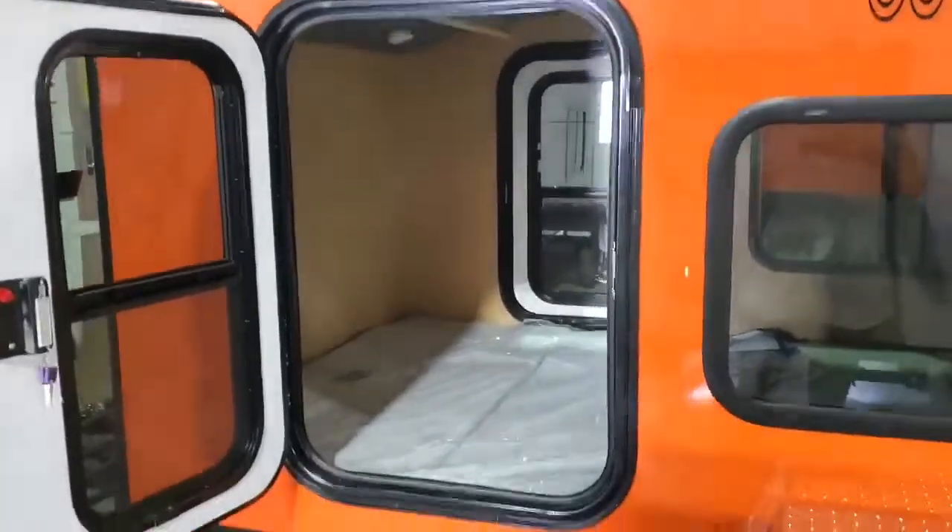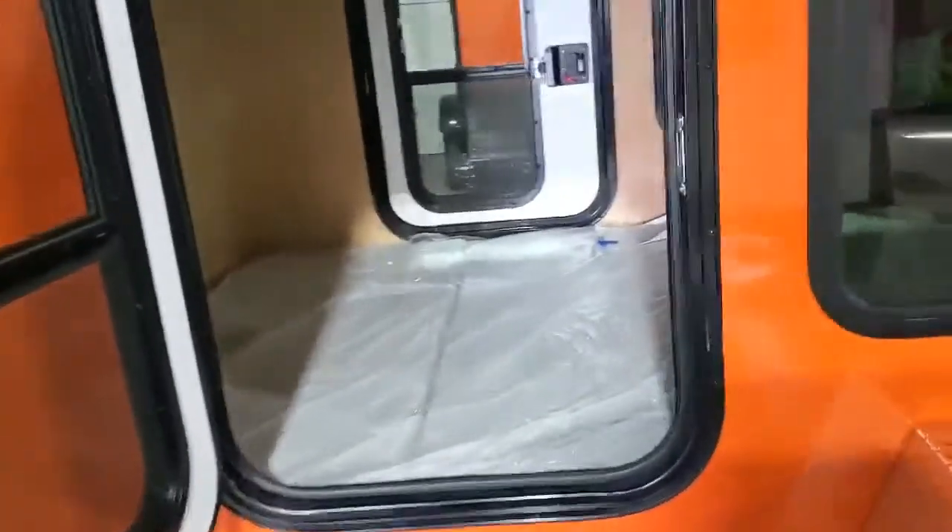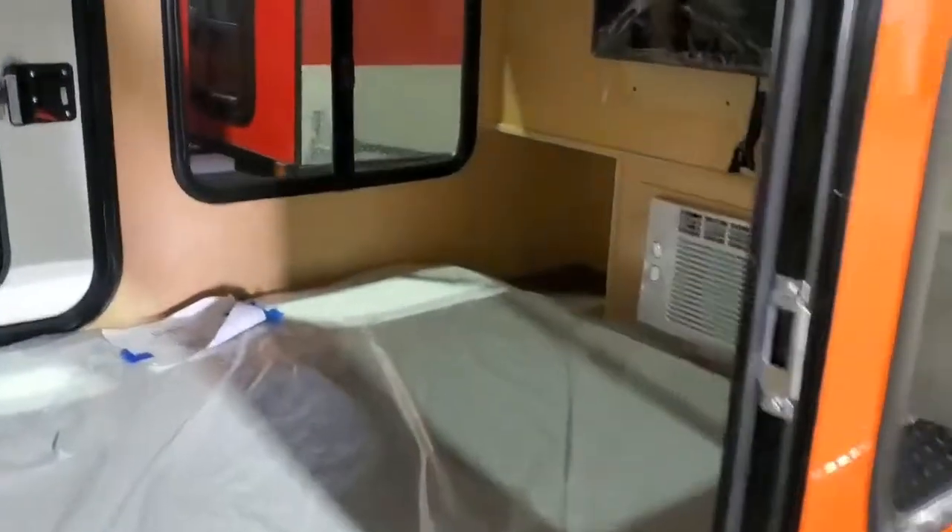Let me also show you the orange one that's heading out. This one's a lot of fun. They opted for two doors, which I love — you're not crawling over each other when you're getting out in the morning. It's worth it. The mattress is a tri-fold mattress that goes up into a couch.